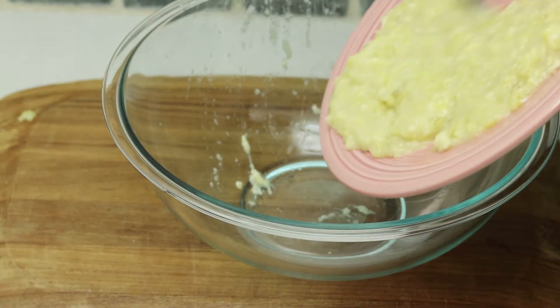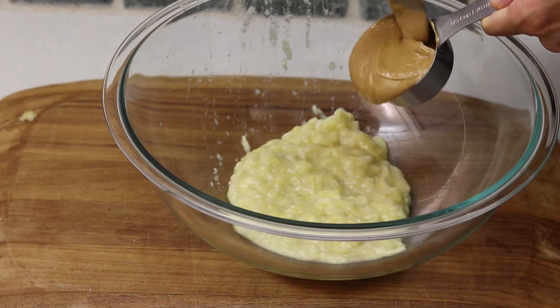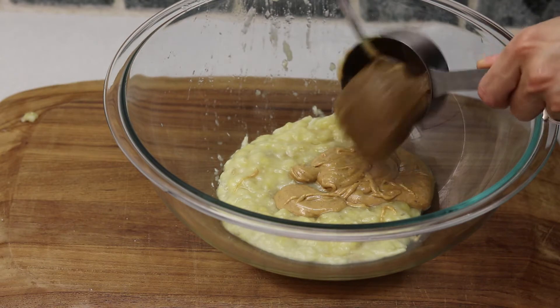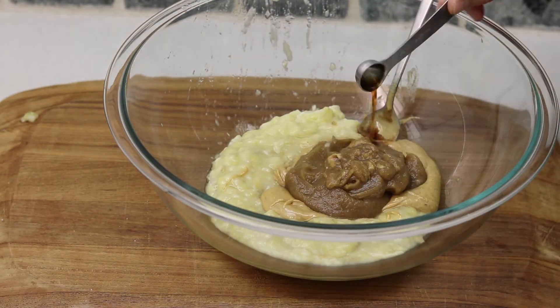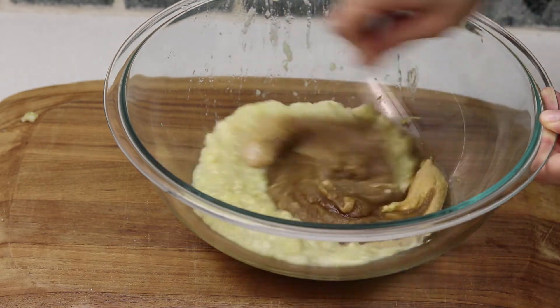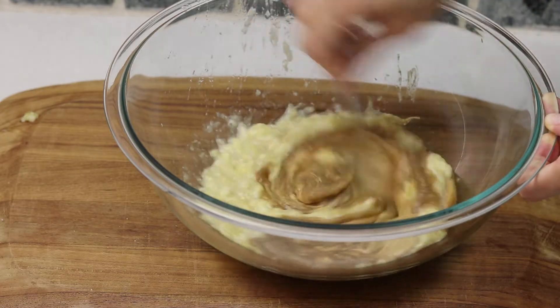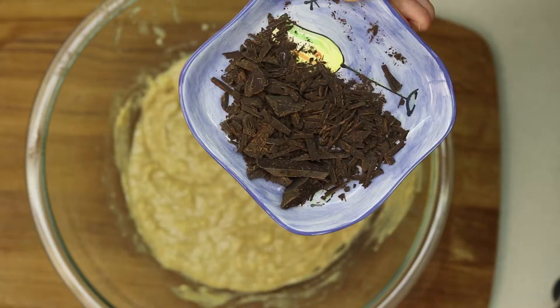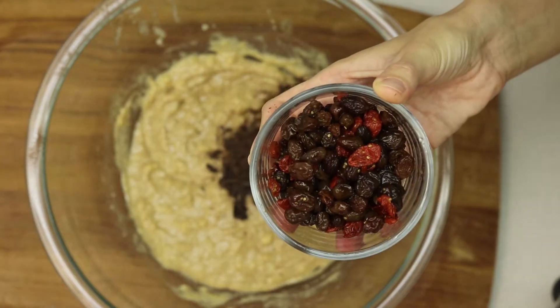Add your peanut butter, date paste, and vanilla extract. Mix everything together, and then you can start adding the rest of your ingredients — chocolate and your dry fruit.